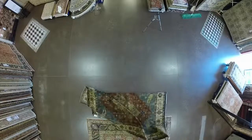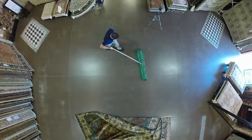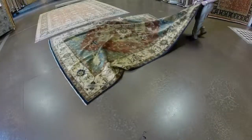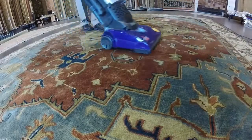Now move your rug out of the way and clean the floor underneath. The vacuuming process may have left dirt and dust underneath that needs to be eliminated. Next, flip your rug back over again and give it a good thorough vacuuming to ensure that any excess dirt or dust is removed from the pile.